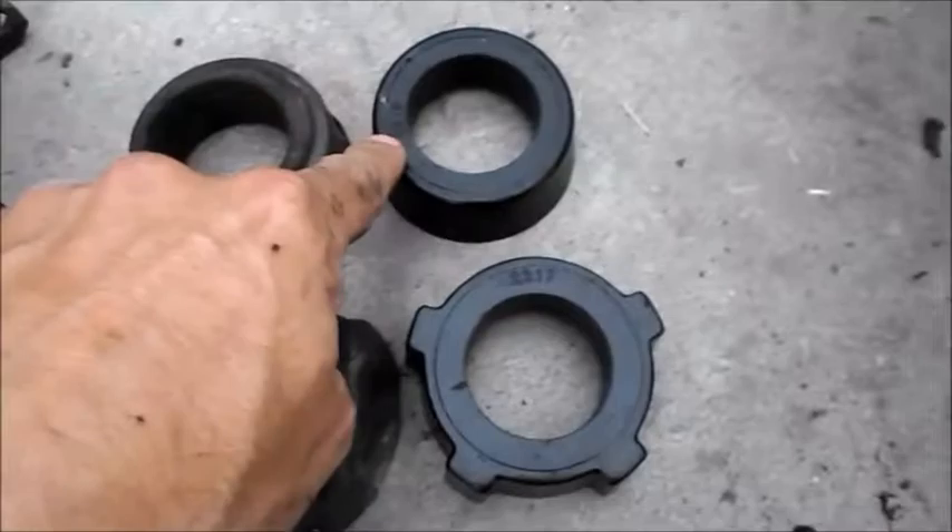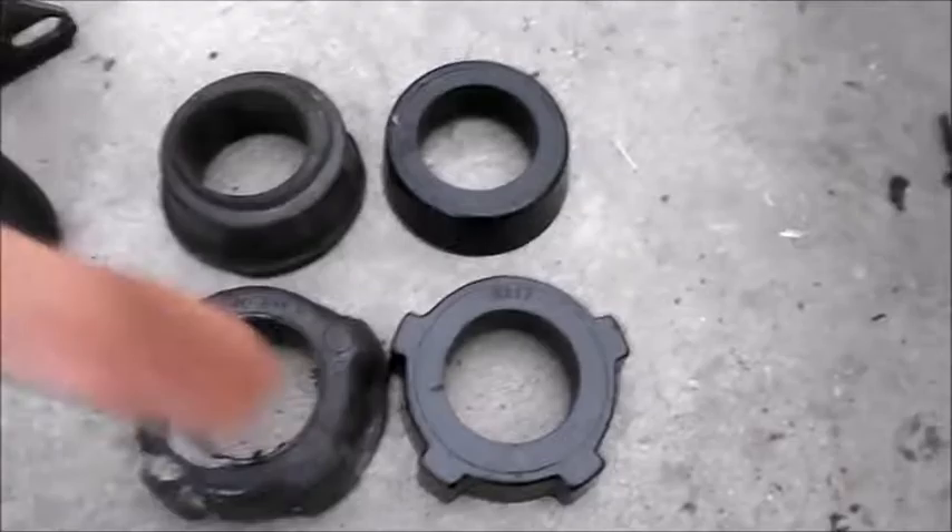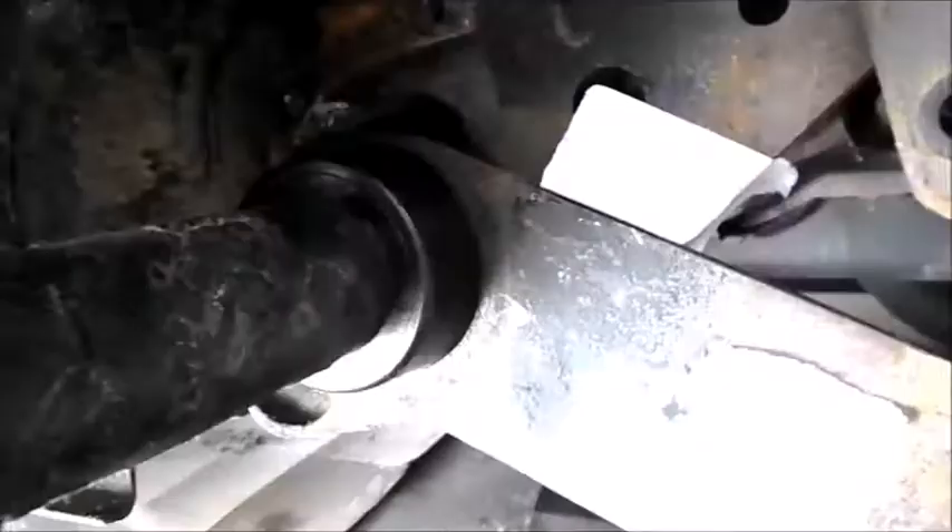Here they are side by side — the old ones here, the new ones here. Based on the font of the part numbers, as soon as I looked at these I thought, man, these are Energy Suspension components, which is the same company I used for my sway bar. Then you look at the grease packet and it says Energy Suspension. I like how those fit, so I expect these to fit pretty well too.